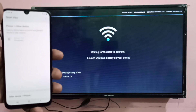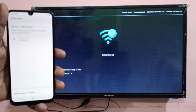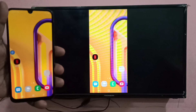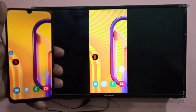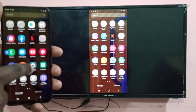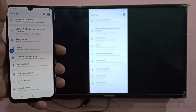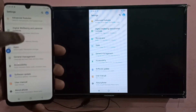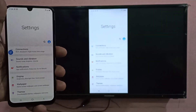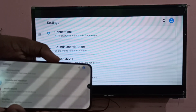On the TV you can see it's connecting wirelessly. Once done, you will be able to share your mobile phone screen on your smart TV. For example, opening Settings on the mobile phone shows the same thing on the smart TV.